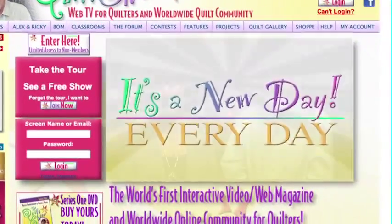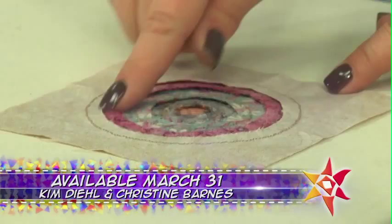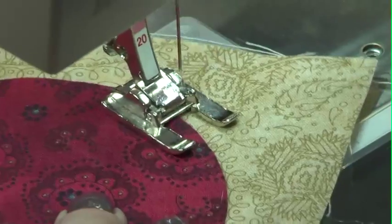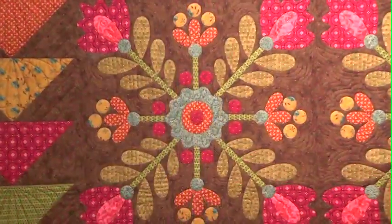On the next quilt show, we're taking the fear and mystery out of applique. People will think that you've spent forever needle turning, but this can be done in just so much less time. Author and teacher Kim Deal stops by to teach us her super simple process that will keep your ideas spilling out onto fabric.